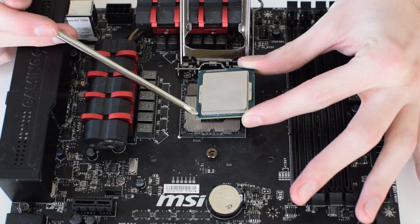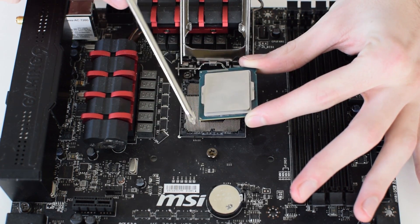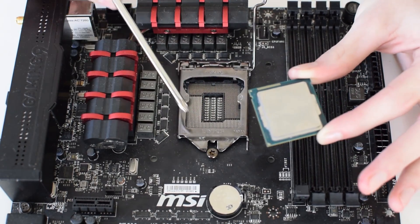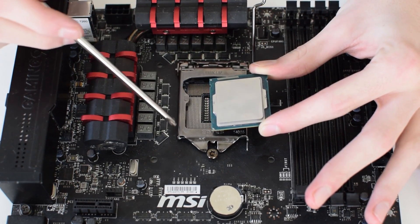On this Intel chip, the arrow is located in the bottom left-hand corner. The corresponding arrow on the board, indicating which way the chip should be mounted, will either be printed on the socket itself or on the mount. In this case, for this MSI Z97, it is located on the mount.